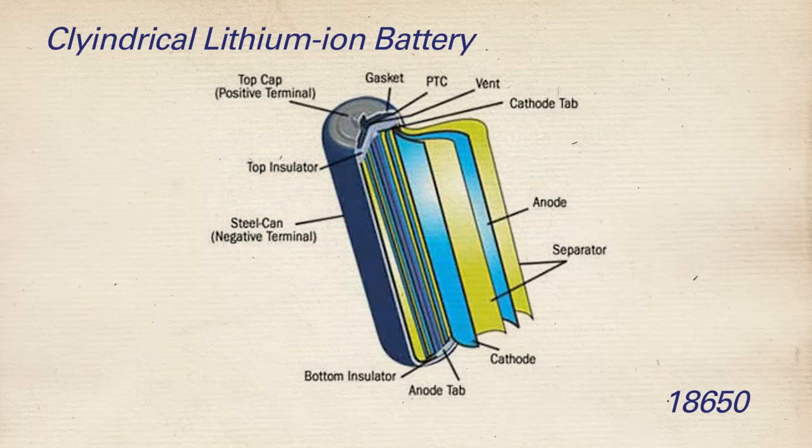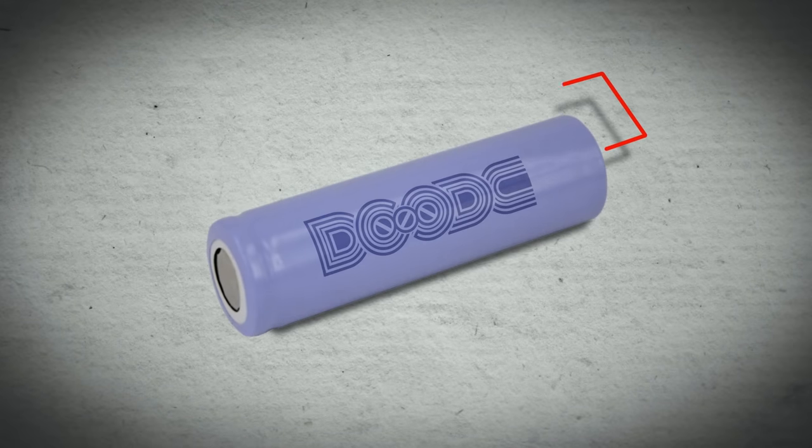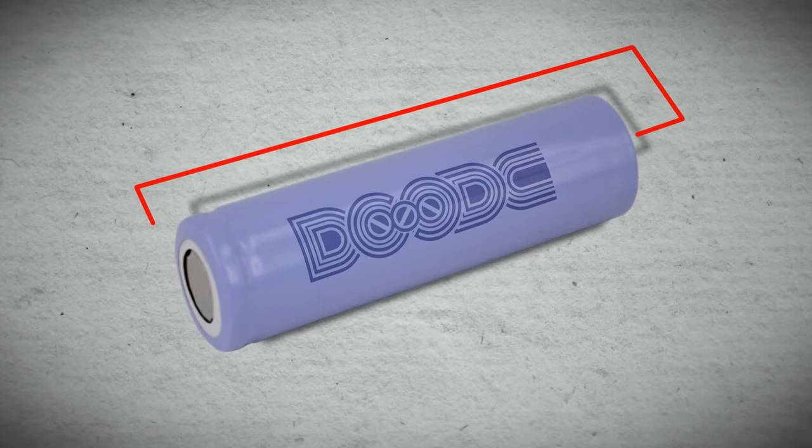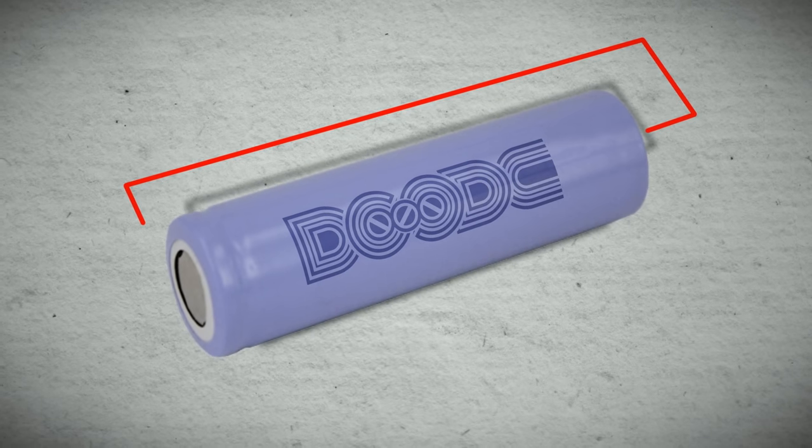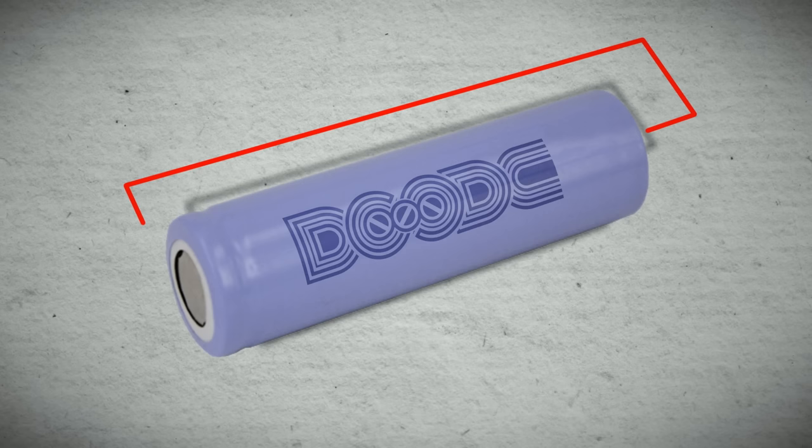A couple of important parts to notice are the gasket and safety vent, located right under the cathode at the top of the battery. Should the battery fail, this is where gases will vent from. Another important thing to know is that the entire outside canister of the battery — up until that cathode cap — is actually the entire negative terminal of the battery. That's why the outside of the battery is wrapped in insulating plastic. Should that plastic get broken, the exposed area is actually part of the negative terminal.